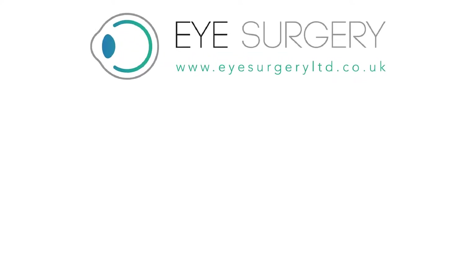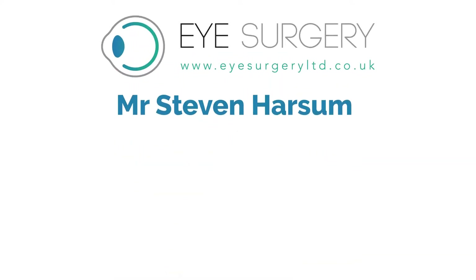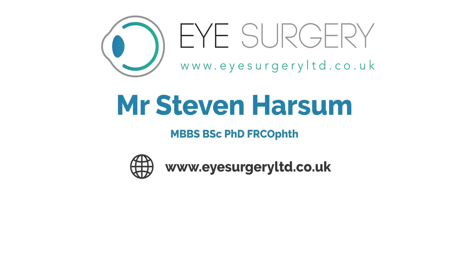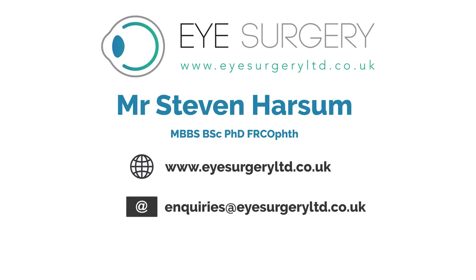If you would like to know more, please consult Mr Stephen Harsom. Visit us at www.eyesurgeryltd.co.uk, contact us at inquiries@eyesurgeryltd.co.uk, or call us on 0207 1128 246.